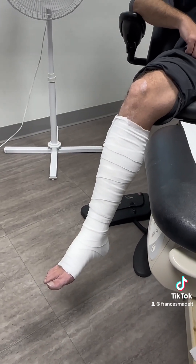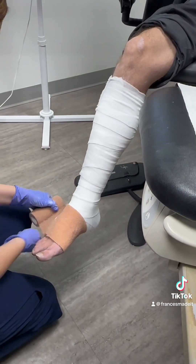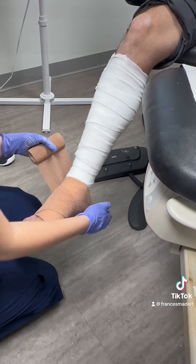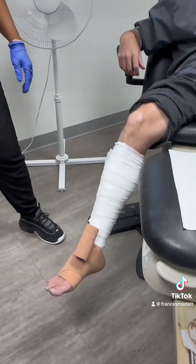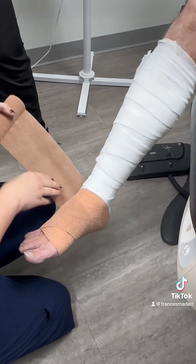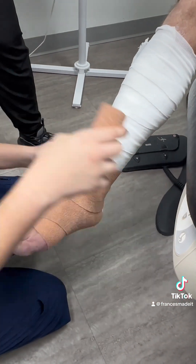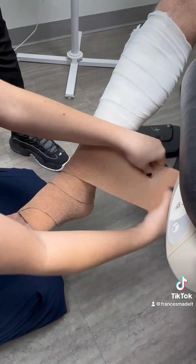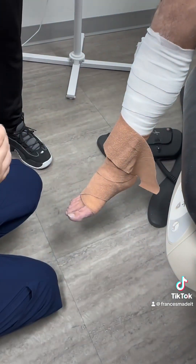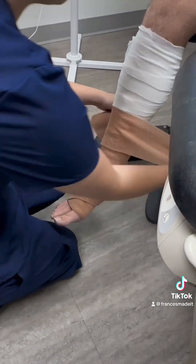Then you're going to use Coban, which is a compression bandage. Start also at the forefoot and work your way up. You don't have to stress so much about doing a figure eight because it's hard to manipulate this type of bandage. Don't try to compress it too much — pull a little, then lay it down, and continue to pull and lay it down. Your coverage should be about 50% up the extremity. This is used for swelling, which is typically why we apply an Unna boot — and that's all, folks.